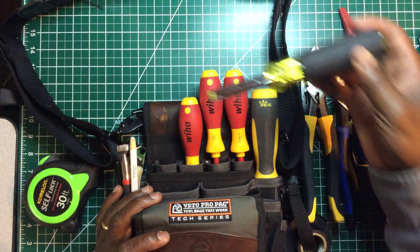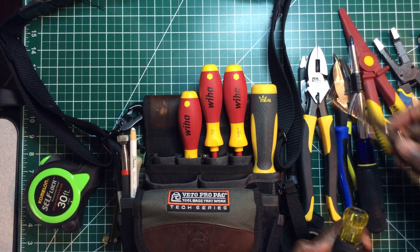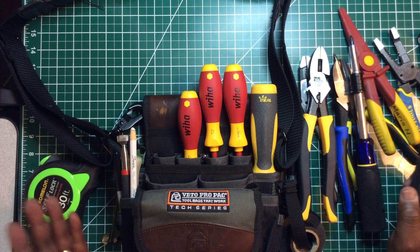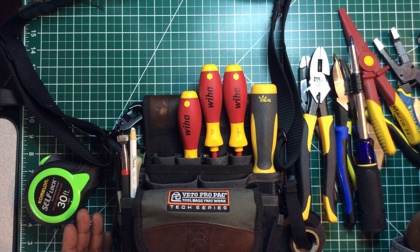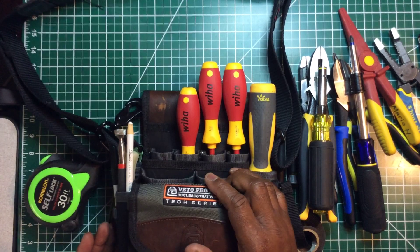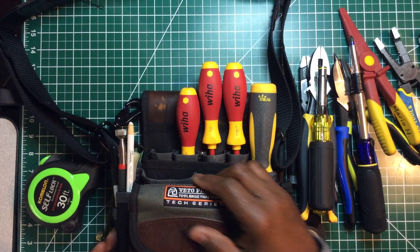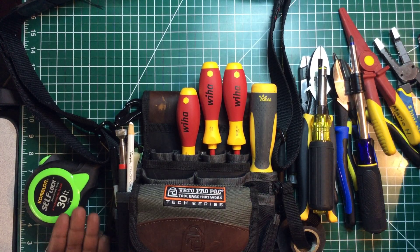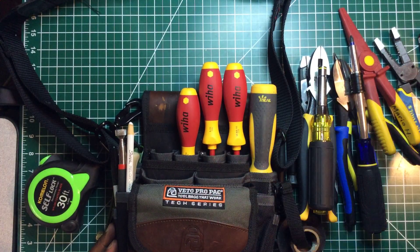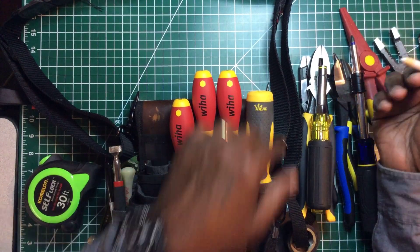This is the Klein multi nut driver — it comes in handy and works well with the rest of my tools. This bag is really like a complete tool bag to me. What's missing from it is the channel locks — cobra pliers or pump pliers — I have several pairs but they're in my other bag.